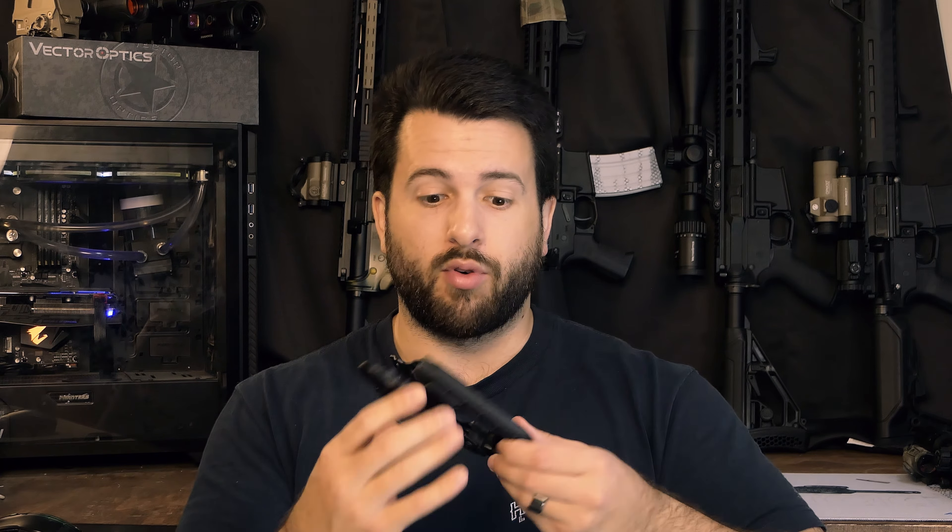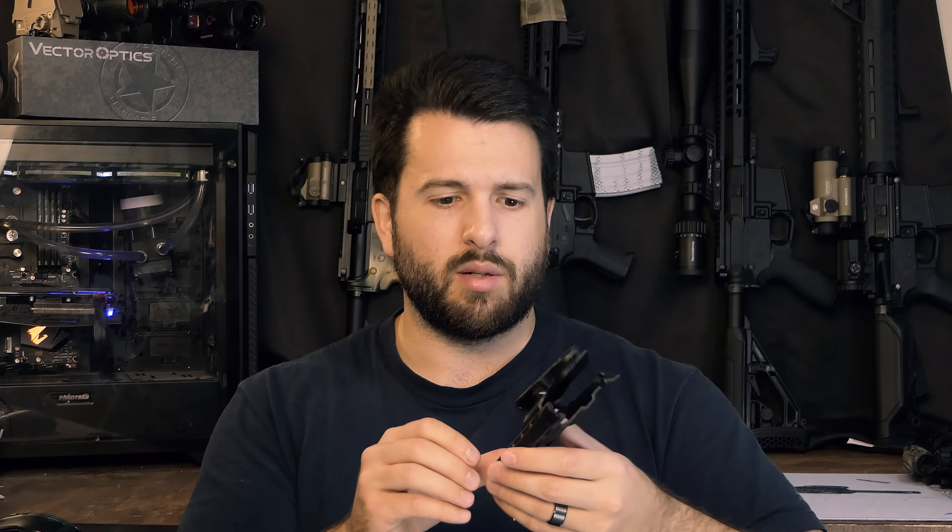This is not like your standard Kydex holster — it's a little bit bigger, a little bit bulkier, though not particularly heavy because there's just not a lot of material. They do remove a lot of the material from whatever polymer they're using. I looked up the price today and it's coming out for a whopping forty dollars for a Safariland IWB holster.